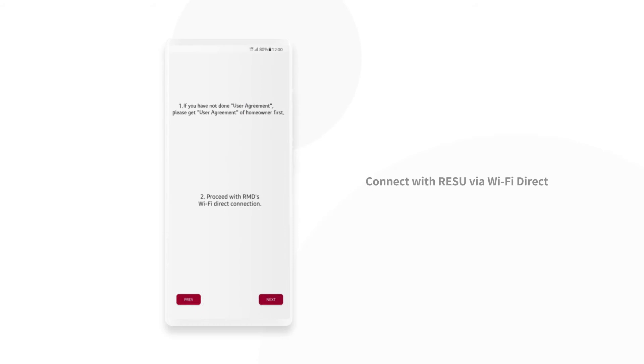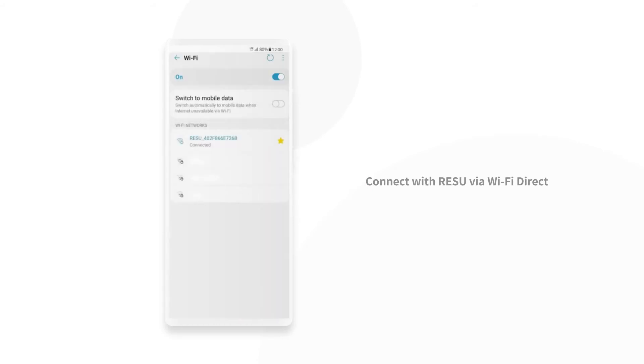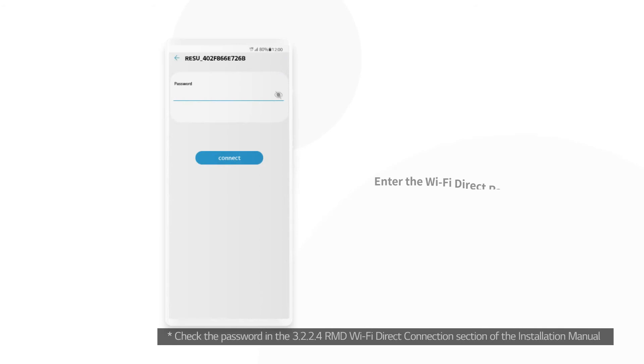Connect with Rezu Prime via Wi-Fi and scan the QR code on the battery modules and battery control unit.